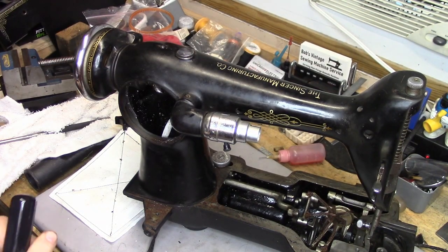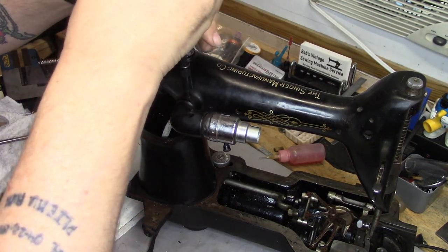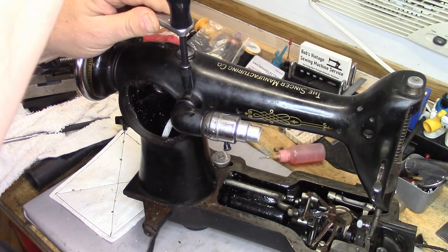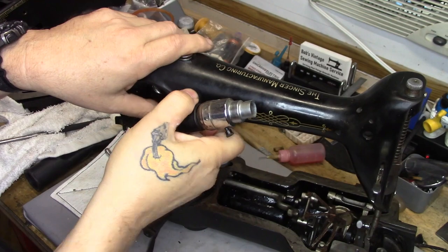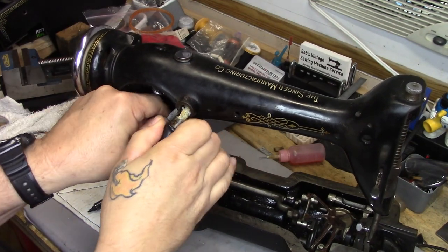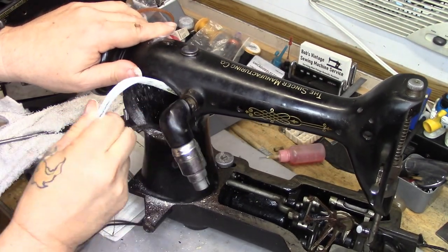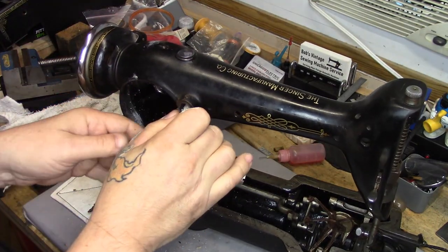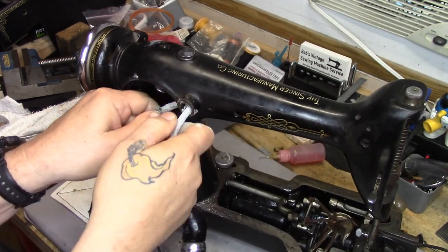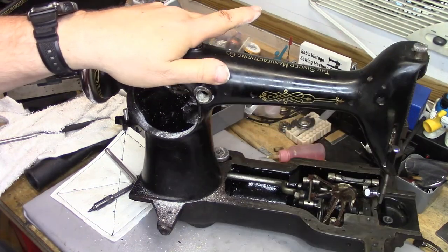The set screw that holds this portion of the lighting assembly does not want to give it up, so I'm going to use the handle from my Chapman to get some extra leverage to get that started — and there it goes. You can see this is going to be flaking off quite a bit as we pull this out, so I'm going to yank that here first, then extract this out and around. As soon as this gets out, I have got to go wash up because I don't want this lead oxide all over my hands.